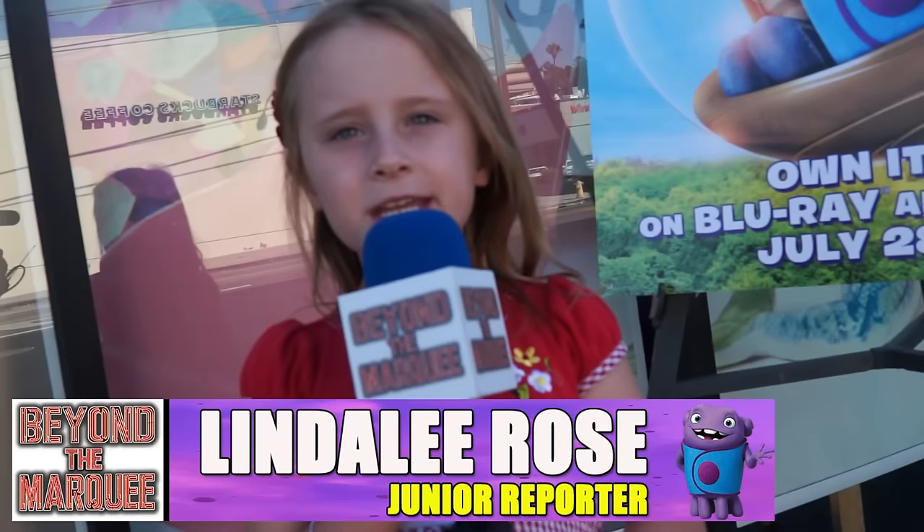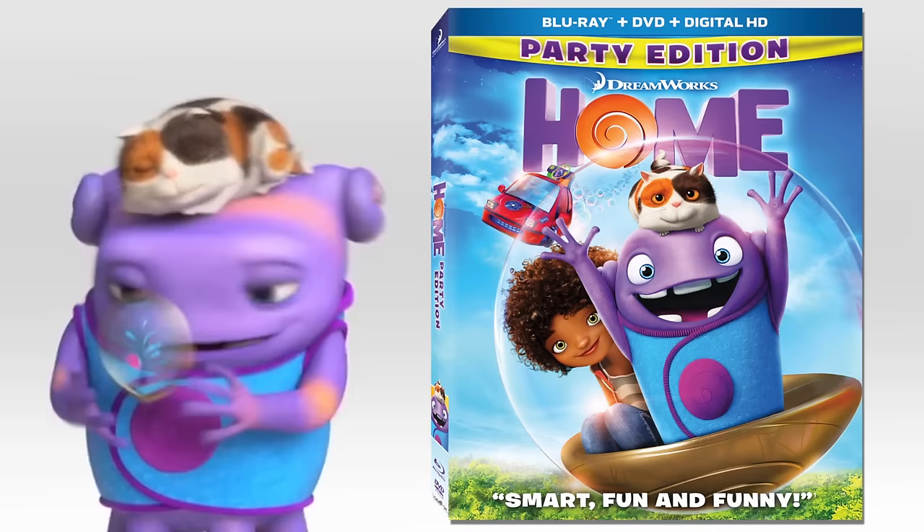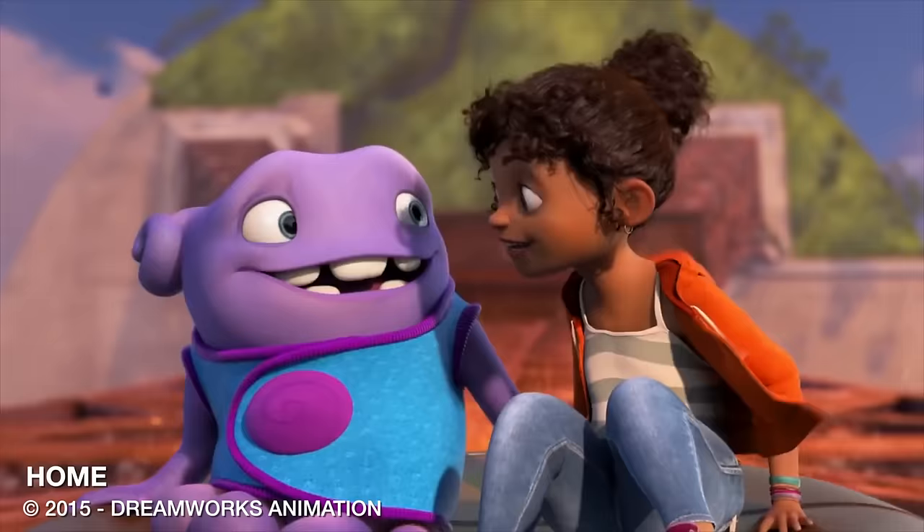Hi, it's me Linda Lind. I'm here at Color Me Mine in Studio City, California. And today we're here to celebrate the Blu-ray release of DreamWorks Animation's Home. Home is the story about a cute little alien named O who lands on Earth and becomes friends with an adventurous girl. This is going to be fun — let's go inside and check it out.